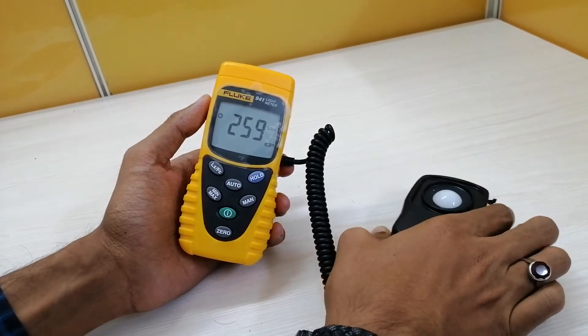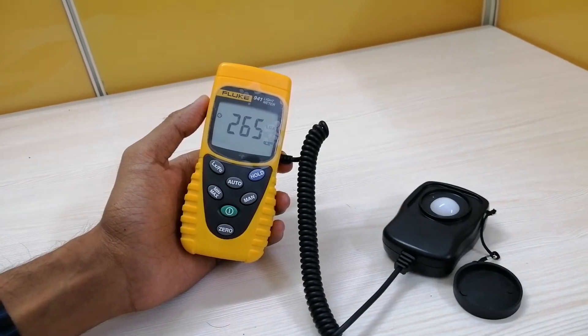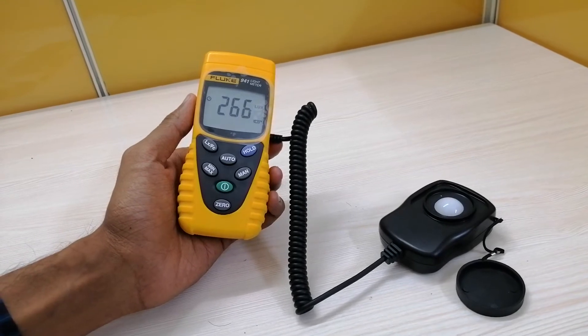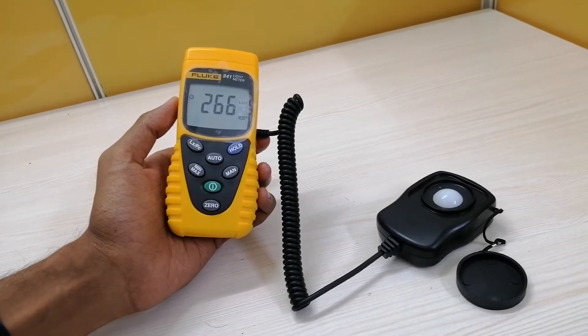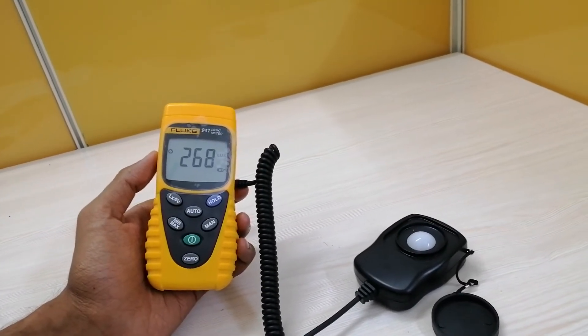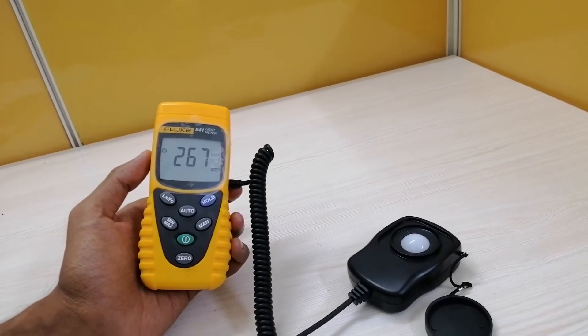This instrument is designed for indoor environments, and the maximum supported altitude is up to 2000 meters. The operating temperature is minus 10 degrees centigrade to 50 degrees centigrade, and the power supply is 9 volts. The battery life will be approximately 200 hours.